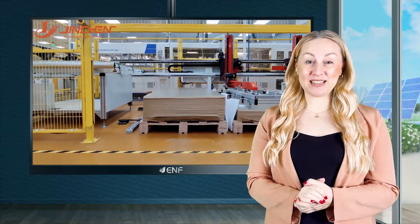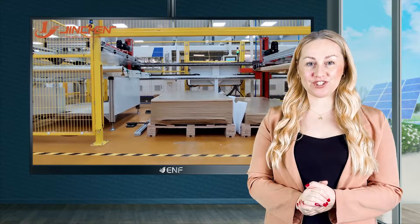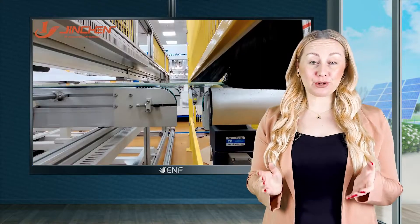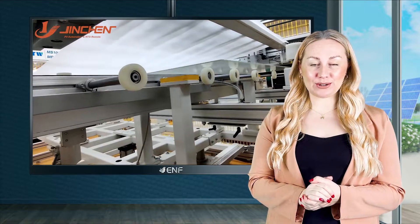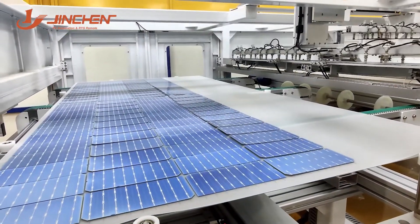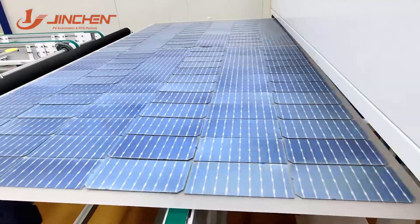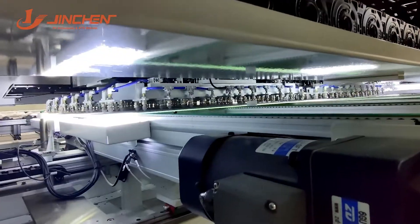The laminator is a key piece of equipment that encapsulates solar cells within the front and back protective sheets, and is critical for the module's longevity and long-term performance. Jinxian Machinery's solar laminators are designed to control the lamination process with high accuracy, ensuring the production of high-quality modules.